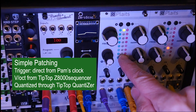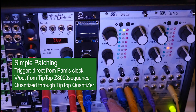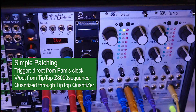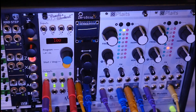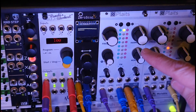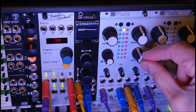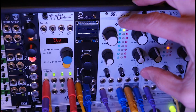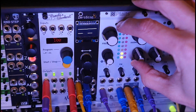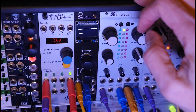no external envelope or VCA, just the trigger and internal envelope. I have the volts coming from the Z8000 Tip-Top matrix sequencer into the Volts, which will vary semi-randomly through a quantizer. I can press the left button and use the morph knob to set the decay. I'm going to set the decay to just two LEDs, which is about midway. Let's see what that sounds like.